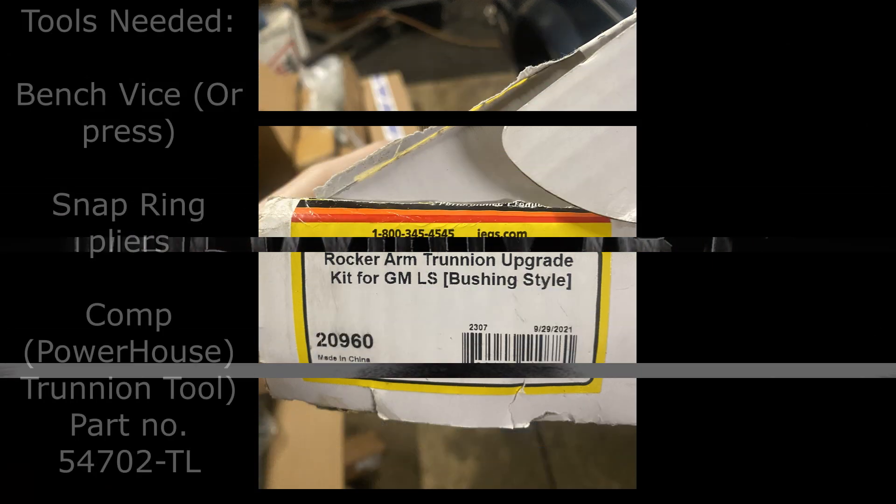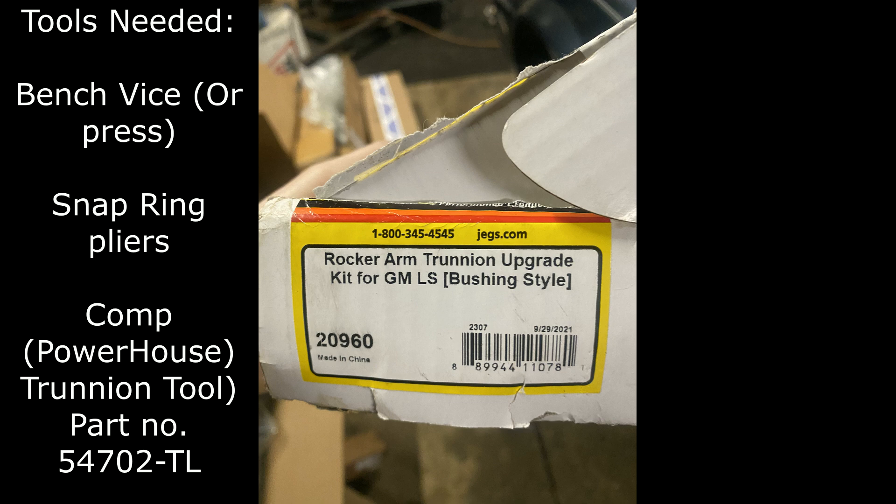This is the JEGS trunnion upgrade kit for LS rockers. A couple things you need before getting started: a set of snap ring pliers and a vise. My vise isn't even bolted down — I literally just bought it for this. You can get a vise from Harbor Freight or Amazon. I'll leave links in the description. The kit also comes with socket head screws that replace the stock rocker bolts.